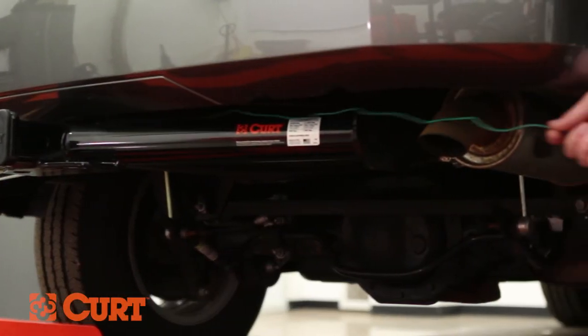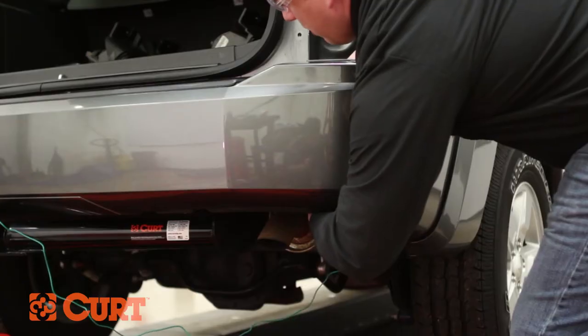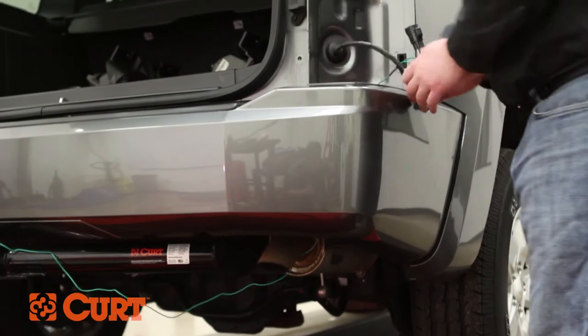Under the vehicle, route the green wire along the back side of the bumper to the passenger's side and up through the opening below the passenger's taillight wire harness. The four flat connectors should be positioned near the center of the bumper.